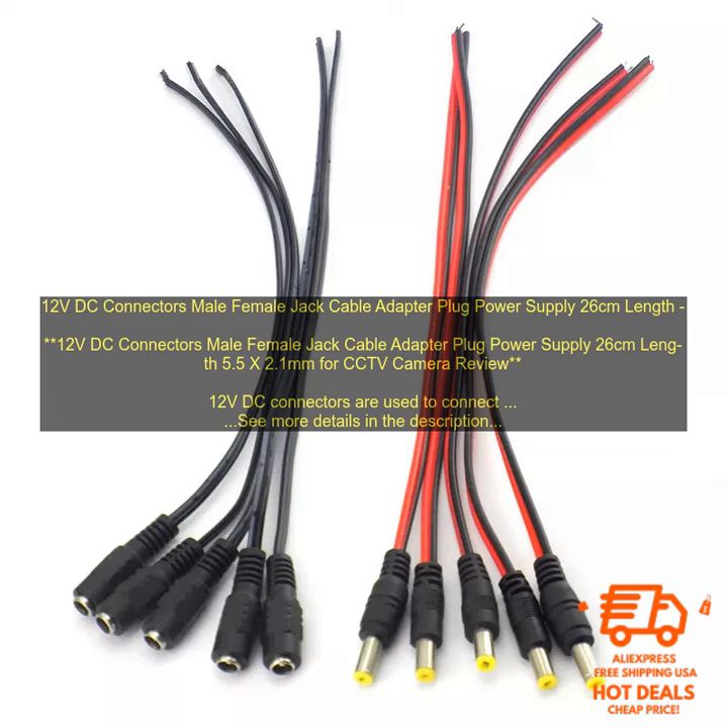Benefits of using 12V DC connectors: 12V DC connectors are a standard size, so they can be used with a variety of devices. They are reversible, so you can connect them in either direction. They are made of high quality materials and construction, ensuring a long lifespan, and they are easy to use.